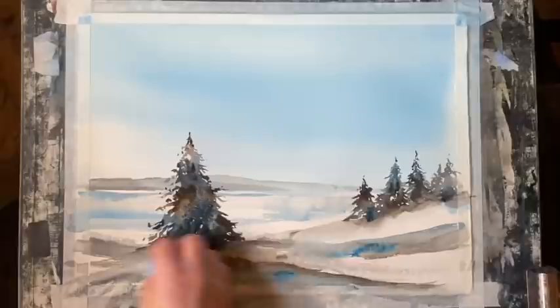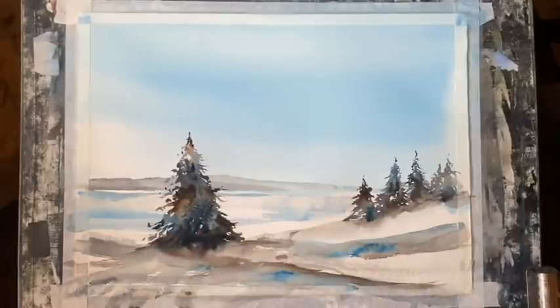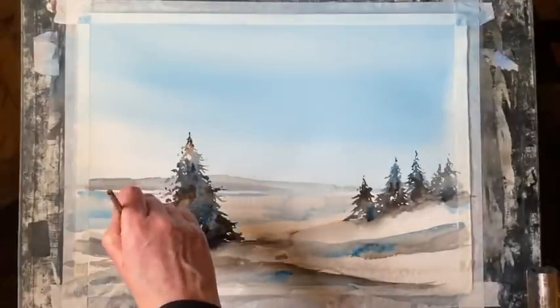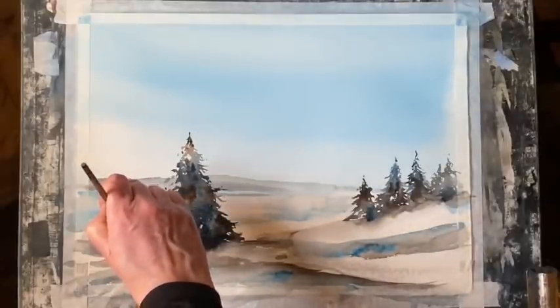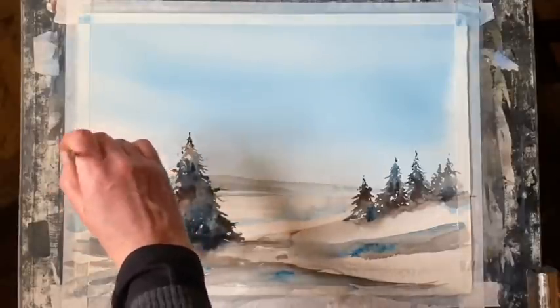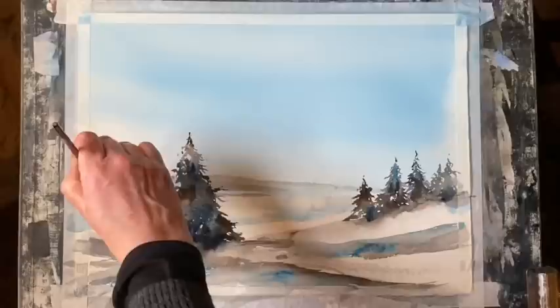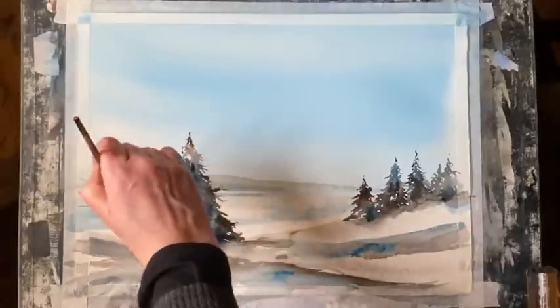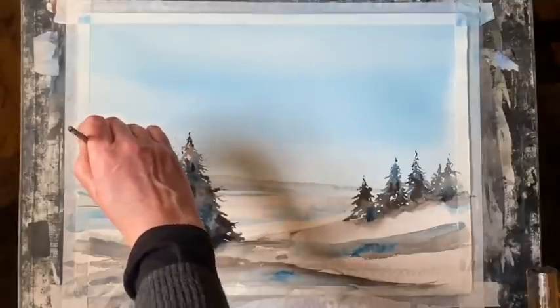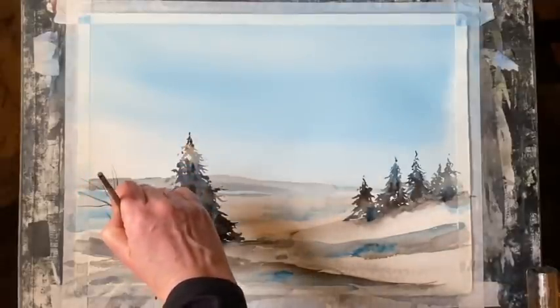I think it might be a little bit too much, so I'm just going to wipe across there with a tissue while the paint's still wet, just gently lift a little bit of that off. Now with a rigger brush, I'm going to put in a few sticks and twigs on either side of this tree — kind of like the remains of deciduous trees and bushes that have lost their leaves, just to contrast against the leafy conifers that keep their leaves all year round.